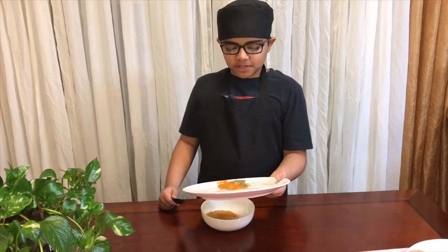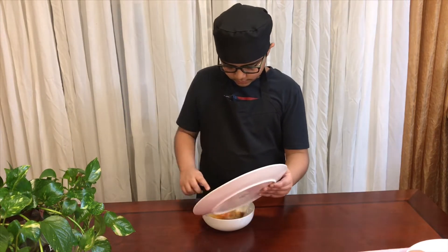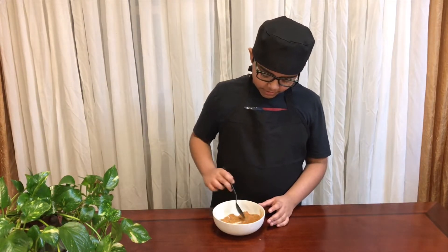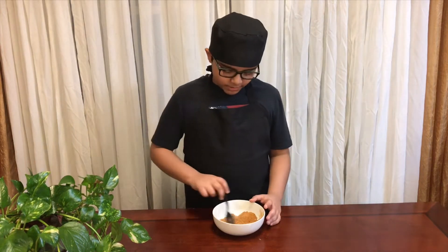Now we're going to take all of the ingredients and put them in a bowl and mix it. Now that the taco seasoning is ready, you can use this for any other taco recipe.